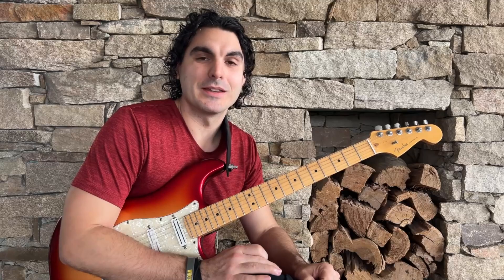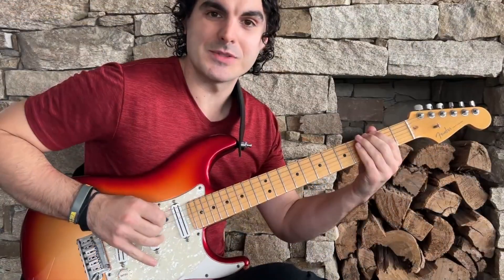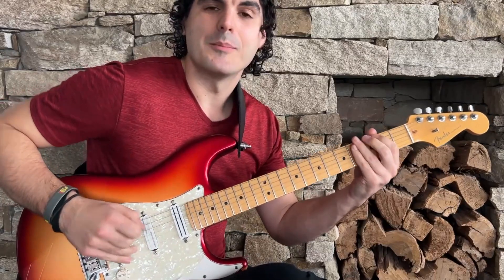A pinch harmonic is just an artificial harmonic, but we are picking and tapping the harmonic with the side of our thumb in one single motion. What you'll find when you first start doing these is you'll get them sometimes, but it won't always be consistent.